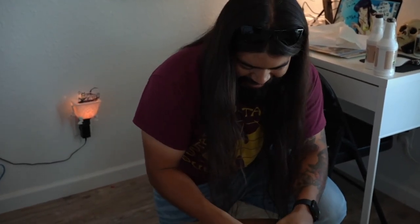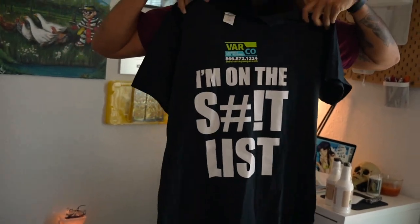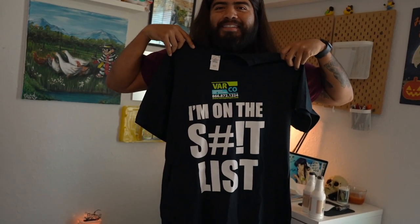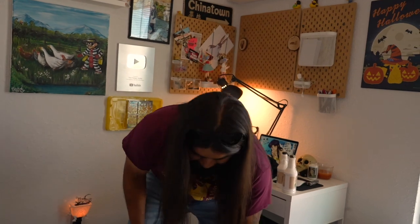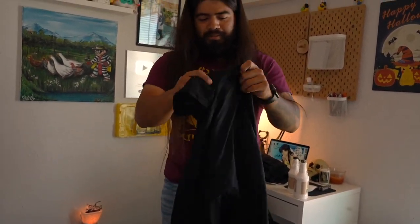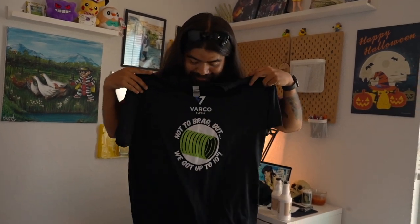Some more shirts — I get a kick out of y'all's shirts. What does this one say? 'Shit list' — I'm on the shit list. Nice. We've got another one: 'Not to brag but I've got up to 10 inches.' It's about 9 inches more than me.